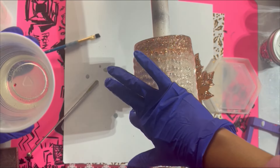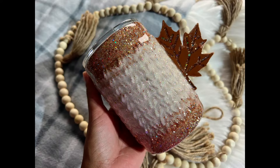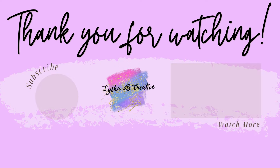That is it for today's tutorial! This came out so cute and just screams fall — it actually makes me excited to get my fall sweaters out now that the weather is turning colder. Let me know what you thought in the comments down below and be sure to come back next Saturday for another tutorial. See you guys then!